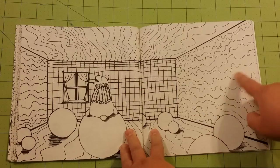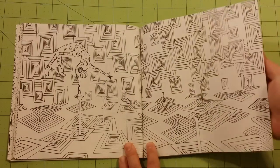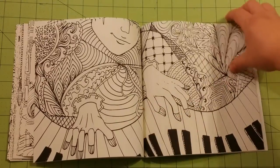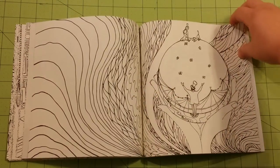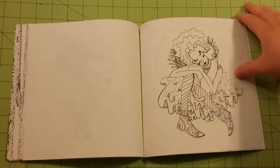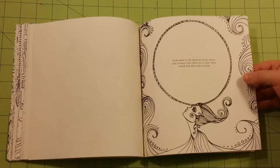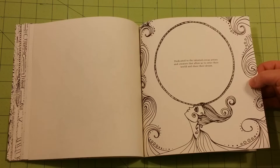I'm not a fan of pattern pictures — I would rather see original linework art. But she seems to have some patterns combined with original linework art, which is great, I love it. And it definitely sticks with the circus theme. We've got some single-sided pictures in the back here. The back says: 'Dedicated to the talented circus artists and creators that allow us to enter their world and share their dream.' That's a nice little dedication.